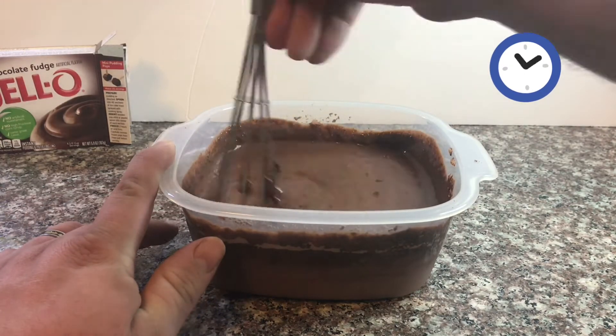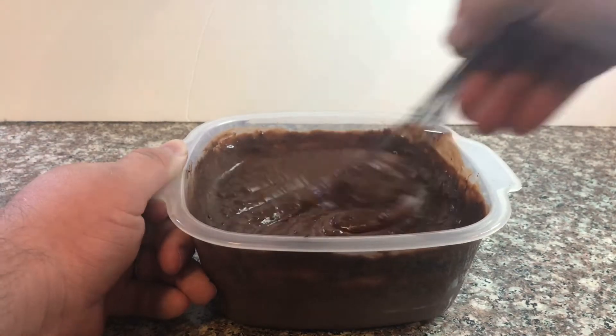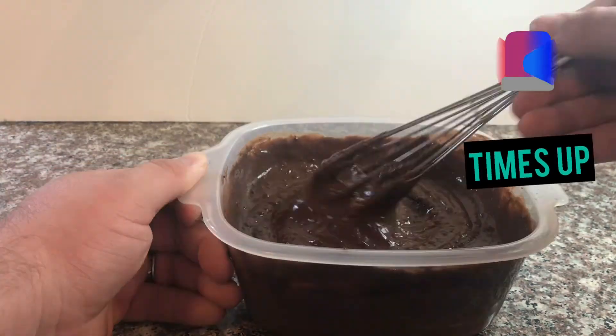Almost done. As you mix, you will start to notice the pudding getting thicker. Ding, ding, ding! Time's up!